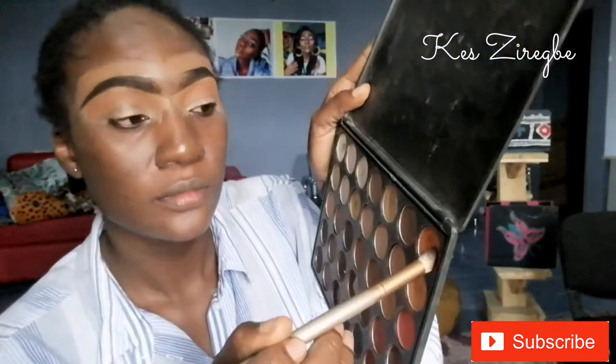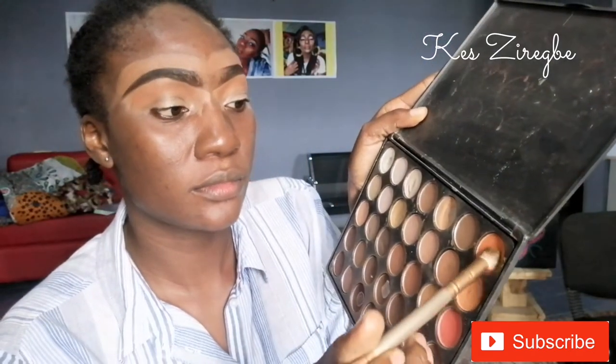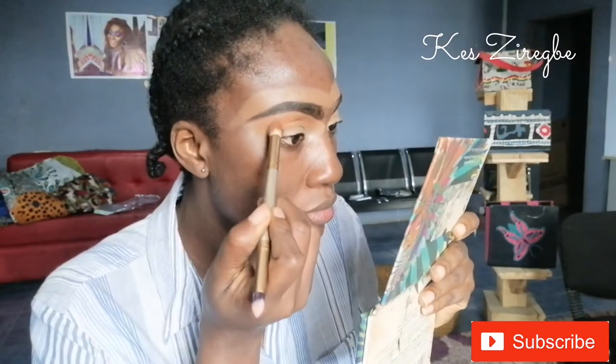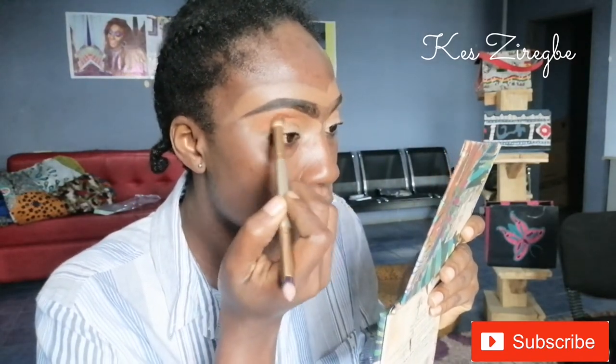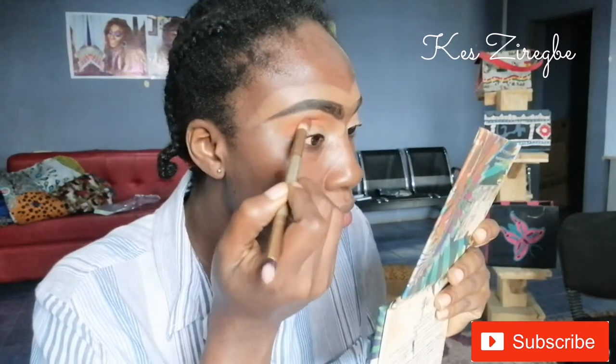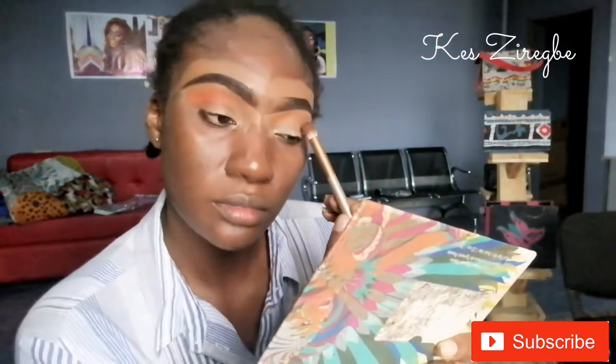Next I'll take another shade of orange — a bit darker, like a medium shade — and this will go just directly under the first place I applied the light shade. You can see the brush I'm using; it's really voluminous — I'm talking about the brush hairs and strands. It's really voluminous, so it makes it so easy for me to apply on my eyelid.